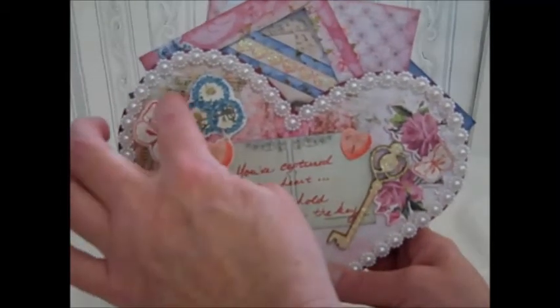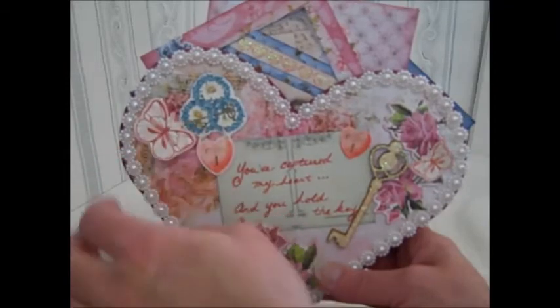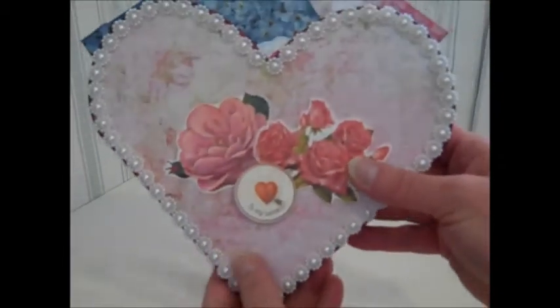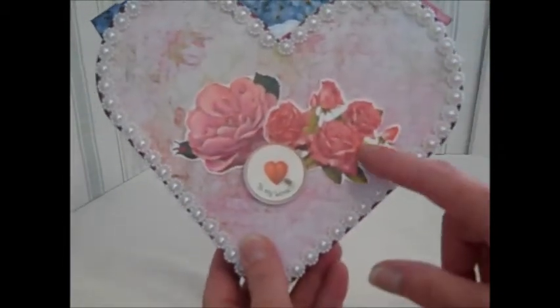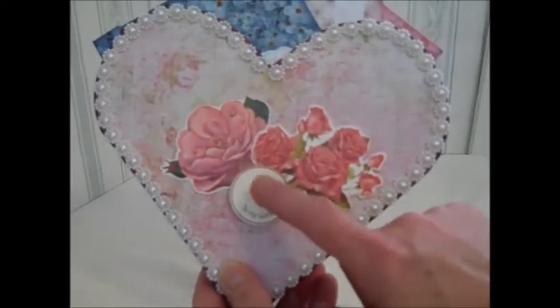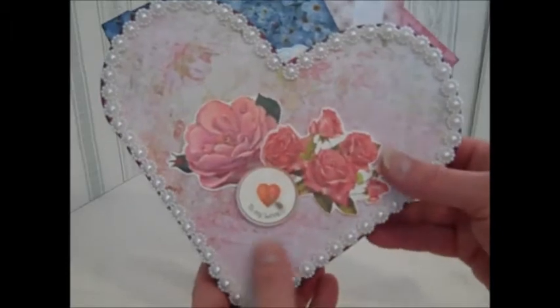I added the butterfly — he's got stickles all around him as well, and so does this little one here. On the back, I used pearl trim and just some of the ephemera, and I've put this up on Pop Dots. I really like that — it's really cute.